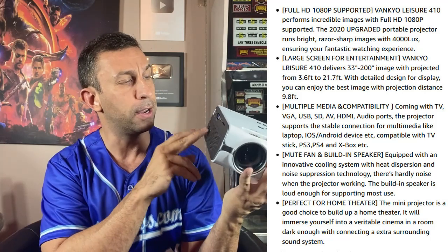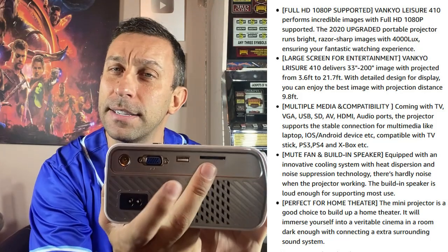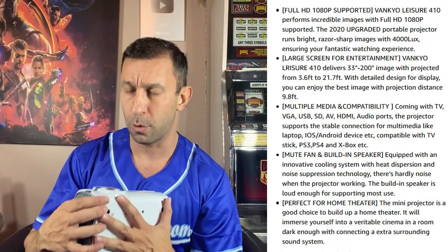You just plug in the power here — you've got your VGA, your TV input, USB, and you can even put an SD card in there. So if you want to play straight out of the SD card, you can do that with supporting formats.